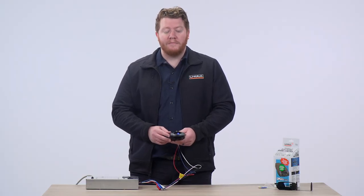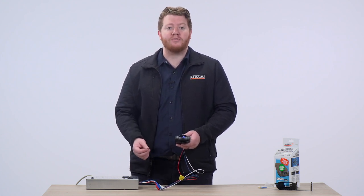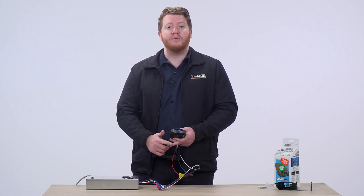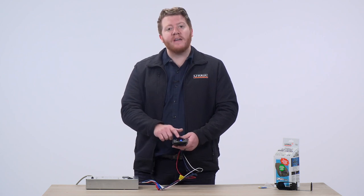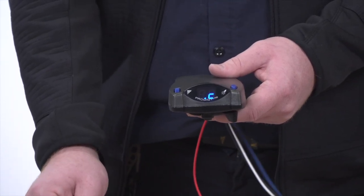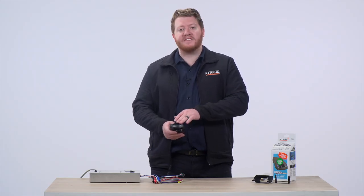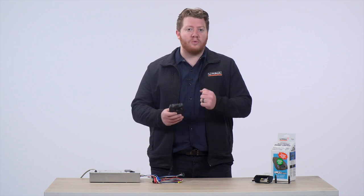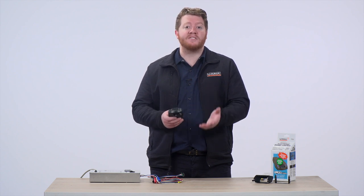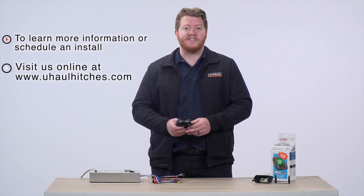This is a very smart brake controller. On the display, it will show codes which will help you diagnose any issues with your trailer brakes or brake controller. It can tell you if there's a power outage, a grounding issue, or if something is not connected, displaying a different code each time. For more details on what your code means beyond C or NC, you can read your instructions to help diagnose your issues. With different mounting options and settings, this is adaptable for almost any trailer that has trailer brakes. If you have any questions or would like to get one installed, you can visit your closest U-Haul Hitch Center or visit us online at uhaulhitches.com. Thank you.